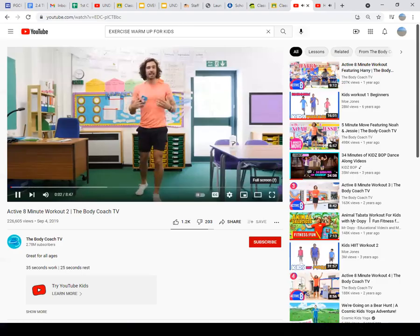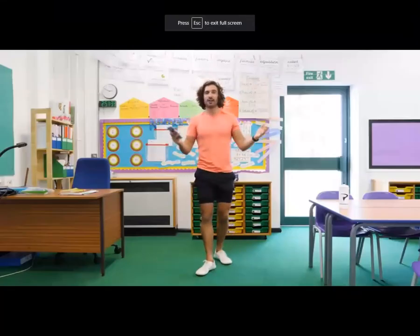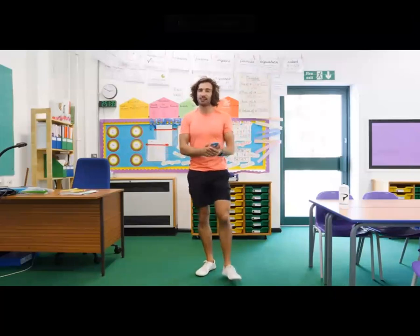Welcome back to The Body Coach TV. My name is Joe Wicks, The Body Coach, and I'm a fitness trainer on a mission to get as many kids as I can exercising. So let's crack on with our eight-minute workout.